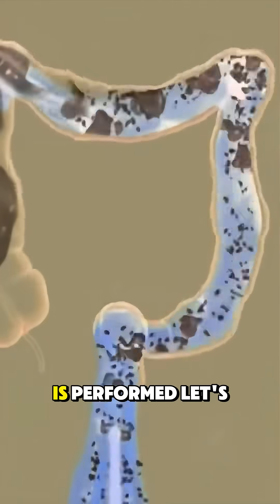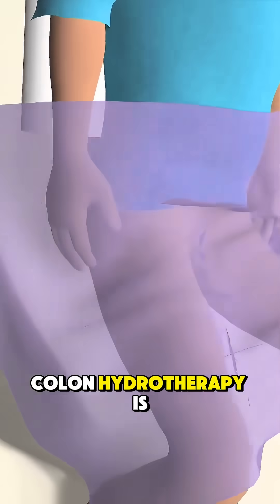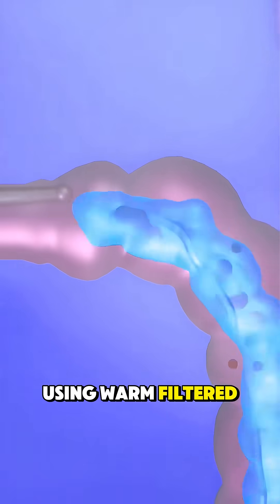Ever wondered how colon hydrotherapy, also known as intra-intestinal irrigation, is performed? Let's break it down. Colon hydrotherapy is a procedure designed to flush out waste and toxins from the large intestine using warm, filtered water.